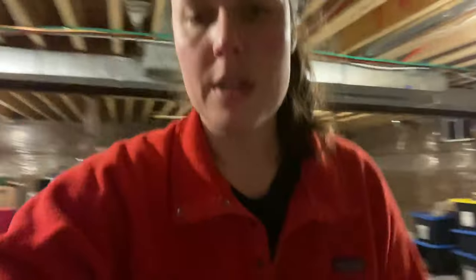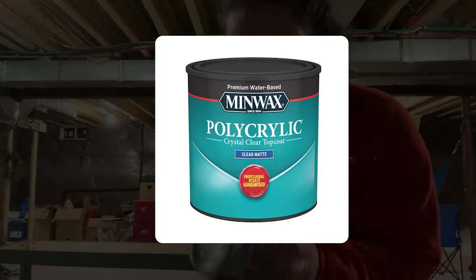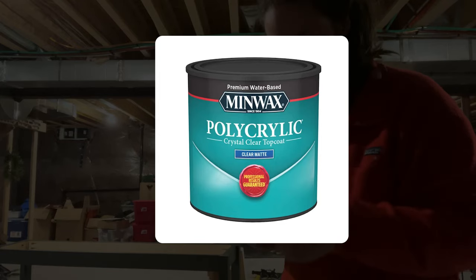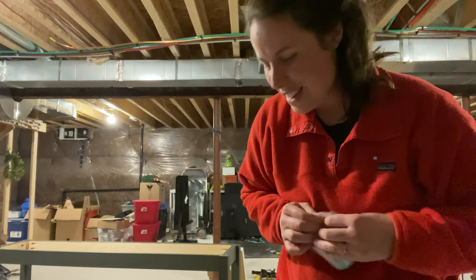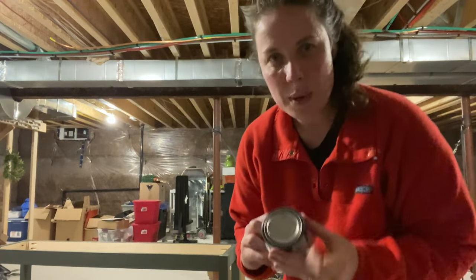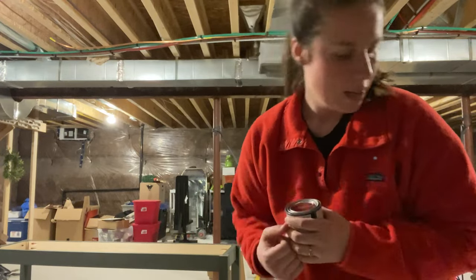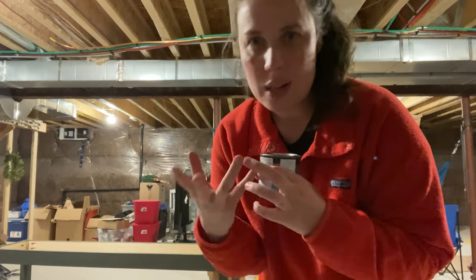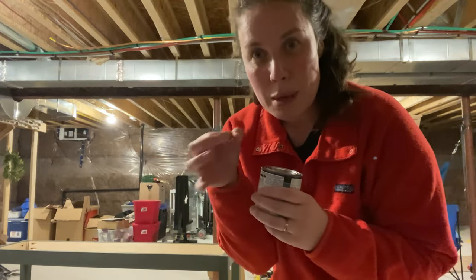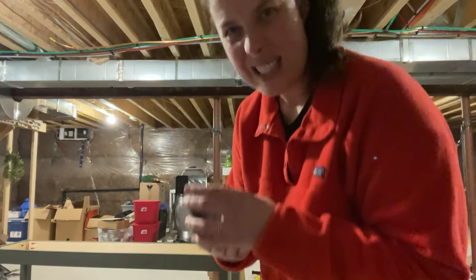Apologies for the super bad lighting, but I am applying this sealer onto the top of the console right here. I finally just got it from Amazon today, and this is what I'm putting on to basically protect the wood from spills, moisture, that kind of thing. It'll make water, coffee, or tea just kind of bubble instead of seeping into the wood.